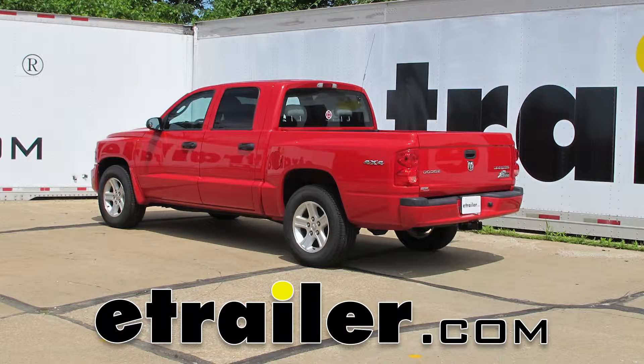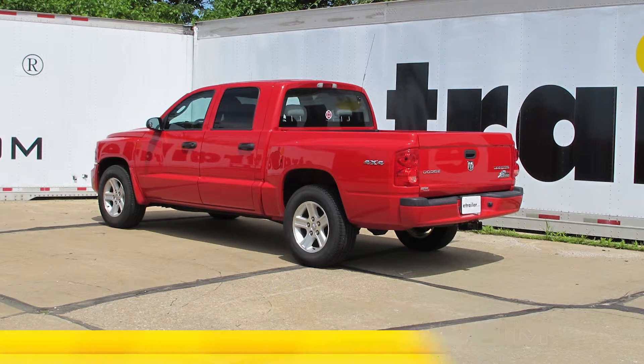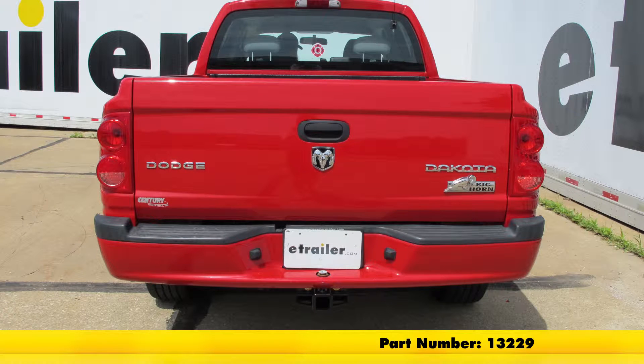Today in our 2011 Dodge Dakota, we'll be installing and taking a look at the Curt Trailer Hitch Receiver, Class 3, with a 2-inch opening, part number 13229.